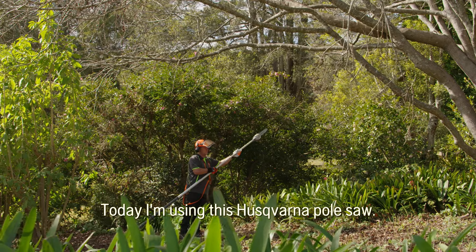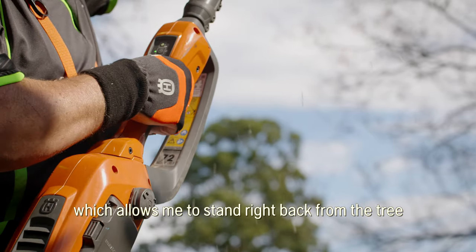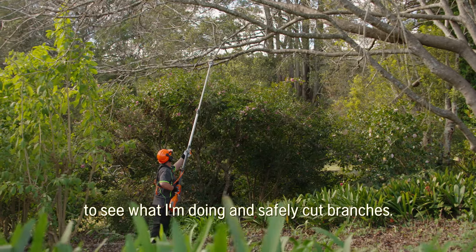Today I'm using this Husqvarna pole saw — it's a telescopic pole. It reaches to about five metres, which allows me to stand right back from the tree, see what I'm doing, and safely cut the branches.